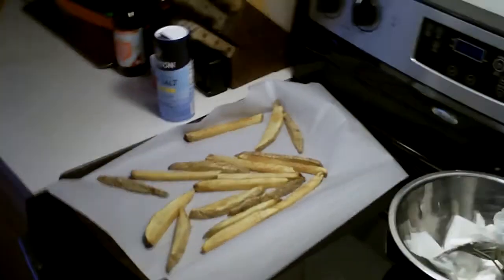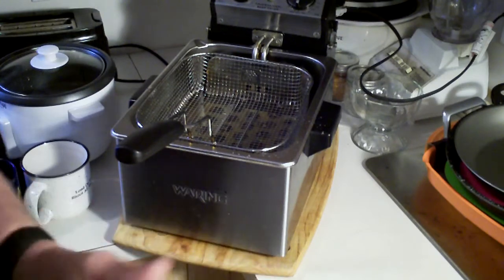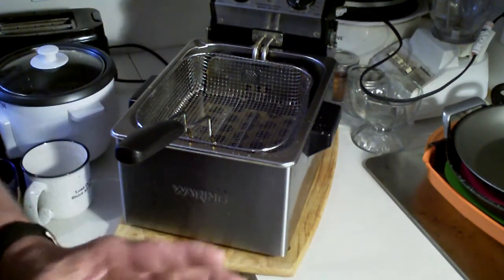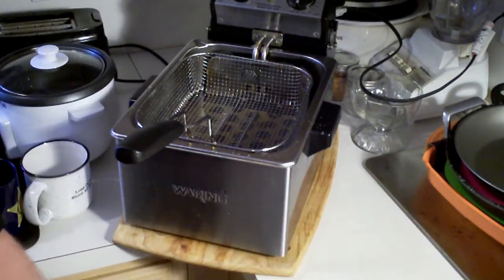Let me go ahead and move this over to the deep fryer. Something else I forgot to mention in the first video — I know it's the third one and I can't think of everything, I'm getting old — but you can also do this in a Dutch oven pot, just monitor the temperature. Let me go ahead and get these in there.